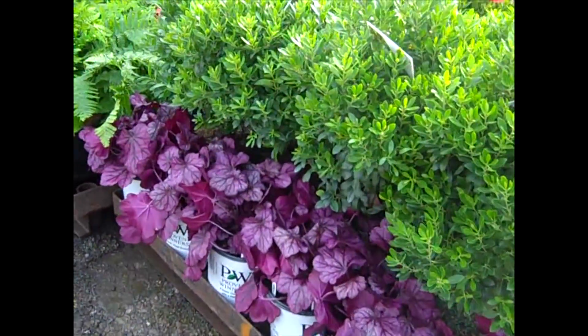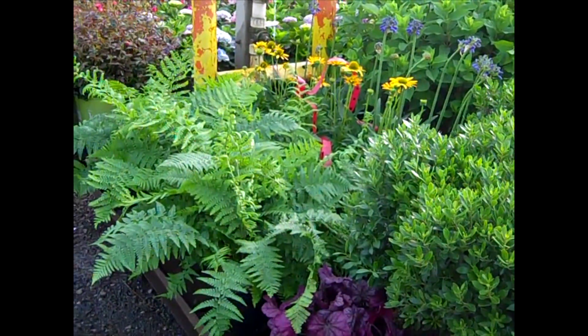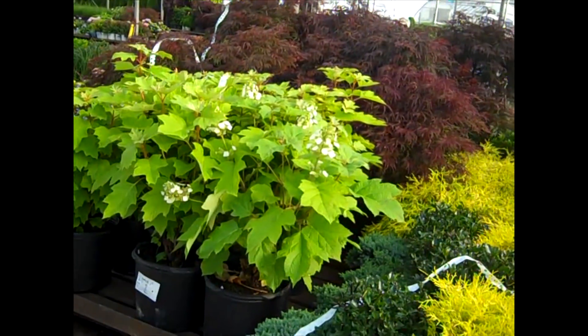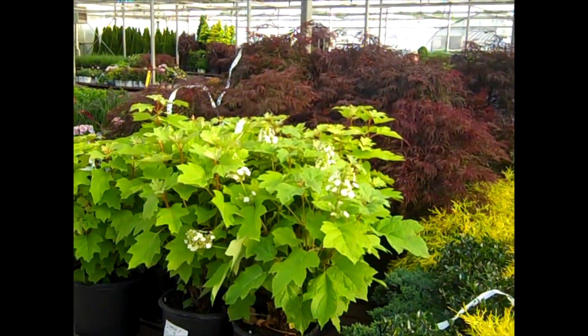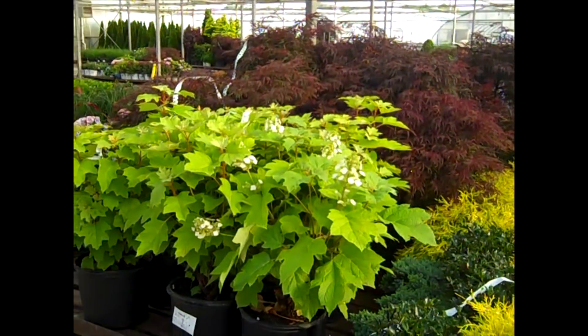Astilbes are looking phenomenal — we've got a nice color selection. Ferns are looking great. We see Echinacea, Agapanthus. Be sure to check with our team, we've got some great summer color. In the background we're looking at our Japanese maples — our crop is in. Very nice Japanese maples. Seven gallon Tamukeyamas are gorgeous.